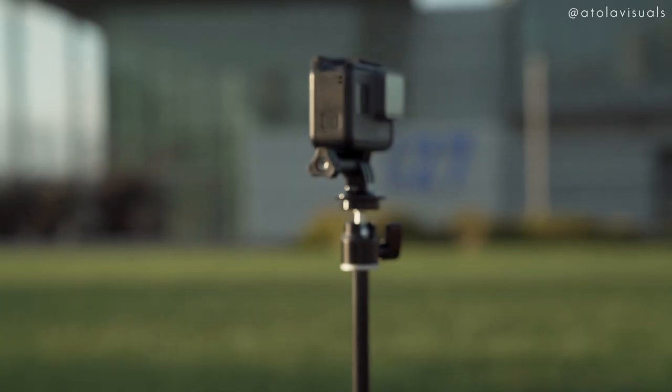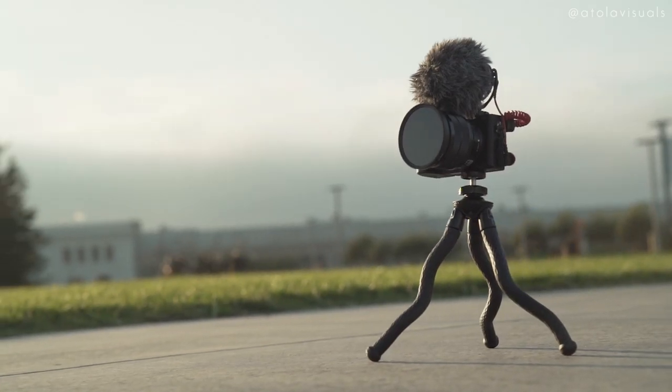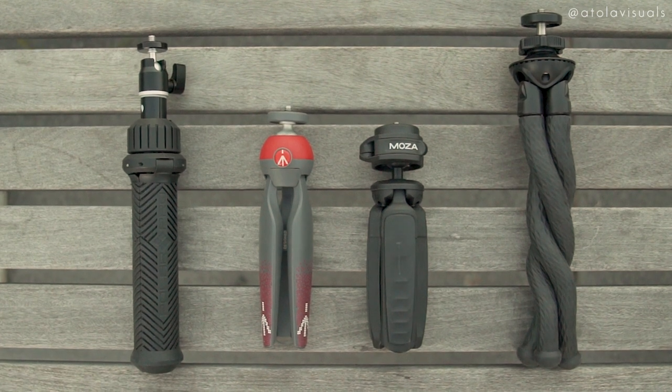Vloggers are more than likely gonna be setting up cameras by themselves, so finding a really good mini tripod is something you should definitely think about. Whether you're shooting vlogs with a phone, a GoPro, mirrorless, or DSLR, I have four great options here, depending on your payload and your shoot style — some will be more beneficial than others.